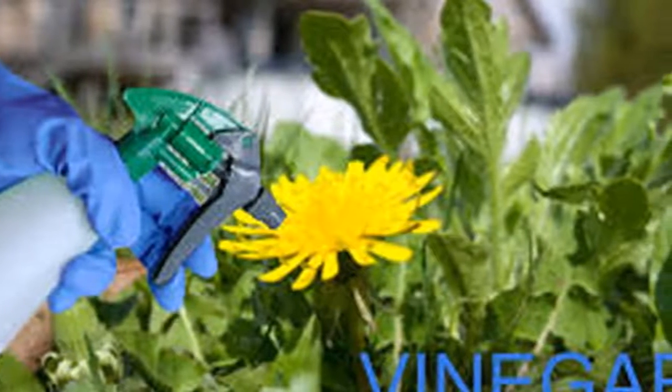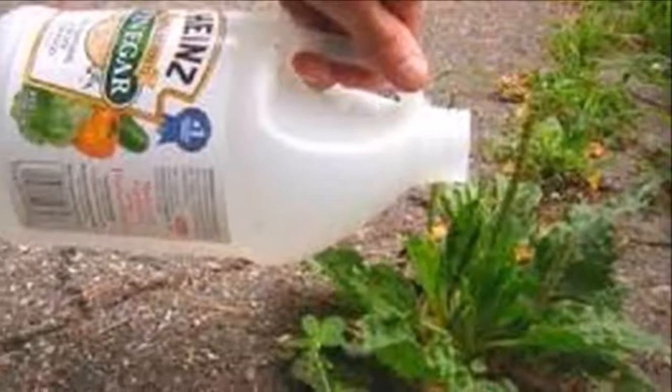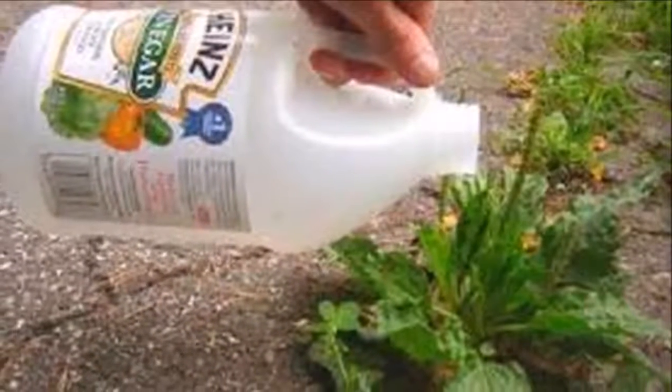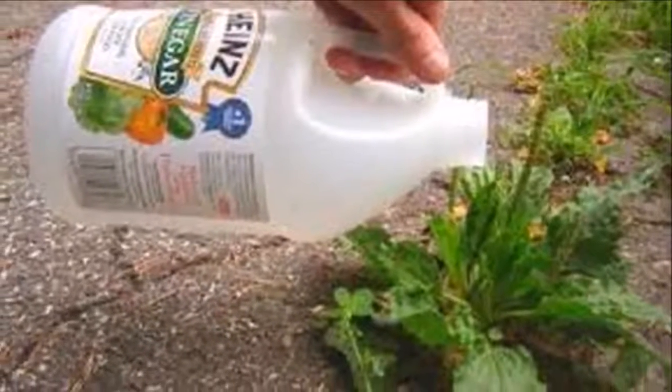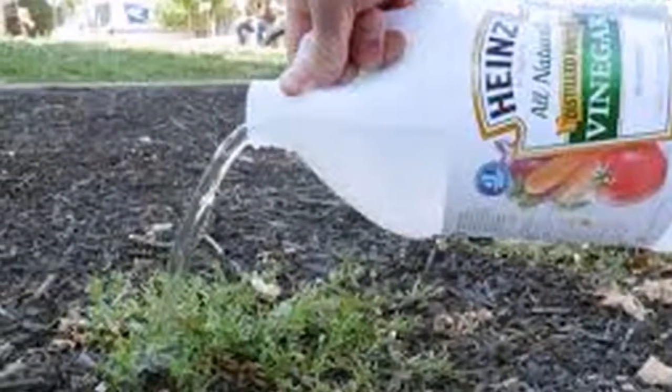Apart from the azaleas, gardenias are also plants that favor an acid soil. By mixing a cup of vinegar with one gallon of water and watering them, we promote their growth. Like these two plants, there are many others that also prefer an acid soil.